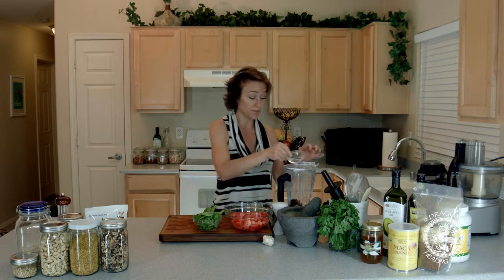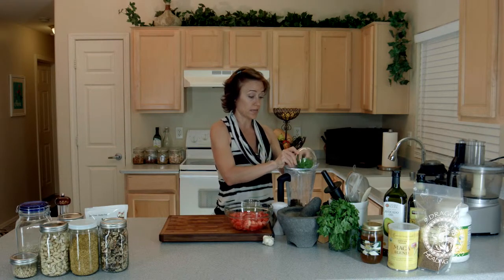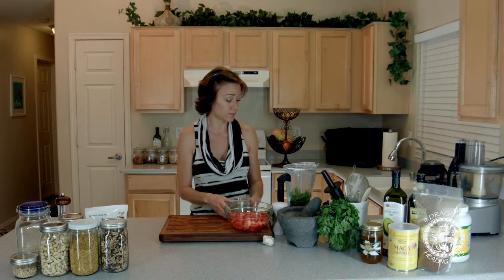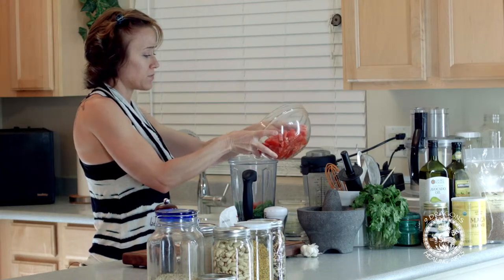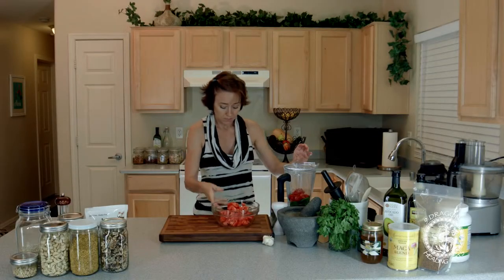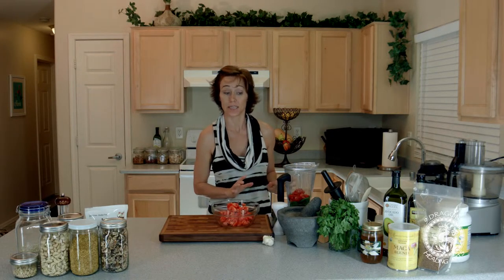Our dried seasonings and of course our fresh seasonings — we're going to go ahead and add those in. Now I'm going to add on top of this a few of the tomatoes, just to help get everything moving inside of the blender, maybe like two of these tomatoes. The rest I'm going to add in later, because I like my marinara a little bit chunky, but if you like yours smooth, you can add them all in at the beginning of the recipe.